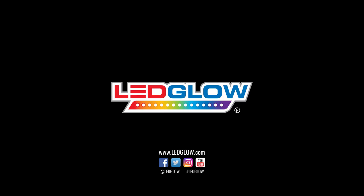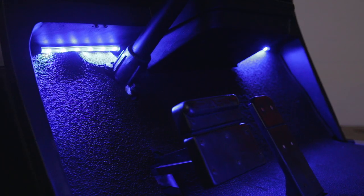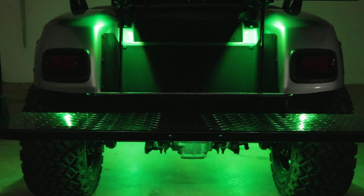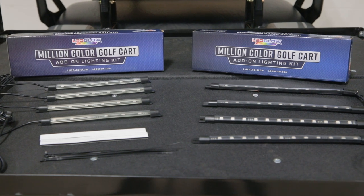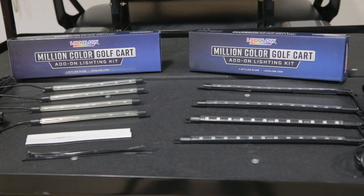What can you do with LED Glow? This installation video will walk you through the process of installing the interior and wheel well add-on lights to your LED Glow Million Color Golf Cart Lighting Kit. The interior and wheel well add-ons do not come with the standard golf cart kit, but each can be purchased through our website.